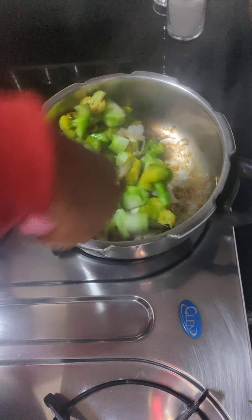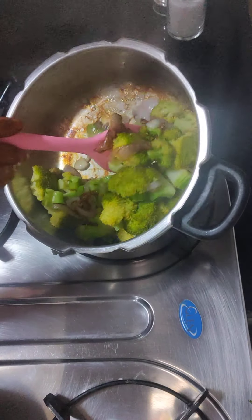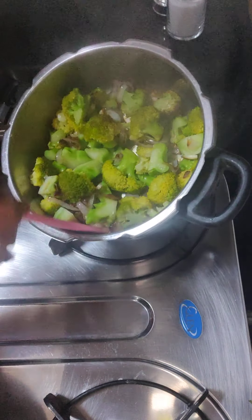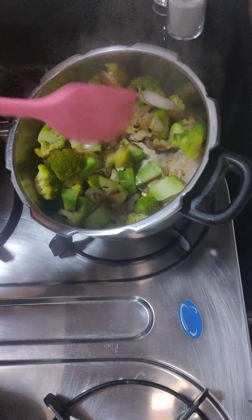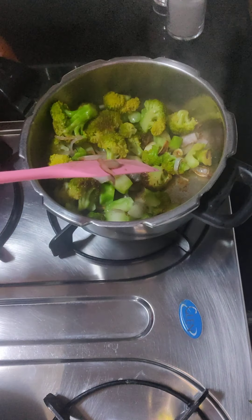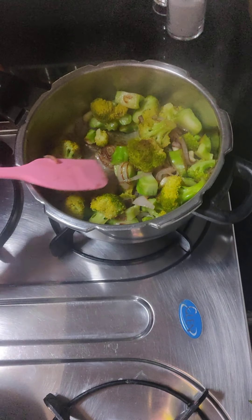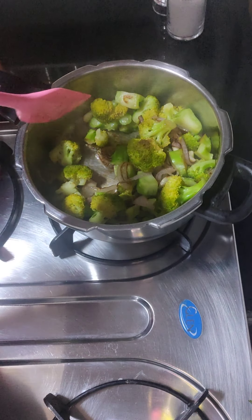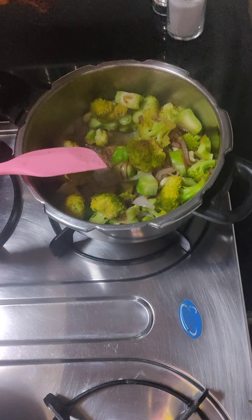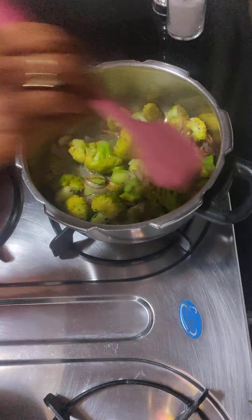These are caramelized onions. Our onions will be brown and caramelized, which will give a very good flavor to our broccoli soup. The broccoli will be steamed. I am just using oil and adding a little water. You can do the same thing in a pressure cooker if you want.